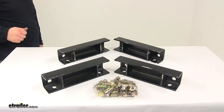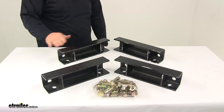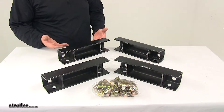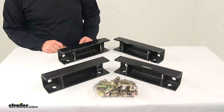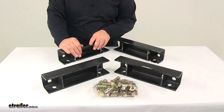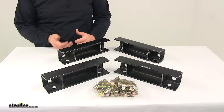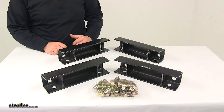Today we're taking a look at the Torflex lift kit. This lift kit is designed to raise your trailer frame to provide three and one-eighth inches of additional clearance between the trailer frame and the axle. This is ideal for trailers needing to gain a bit more ground clearance.